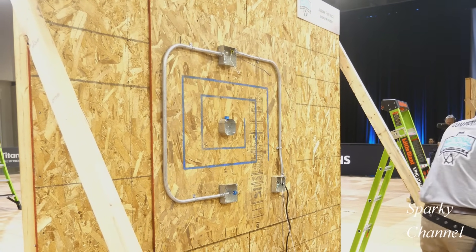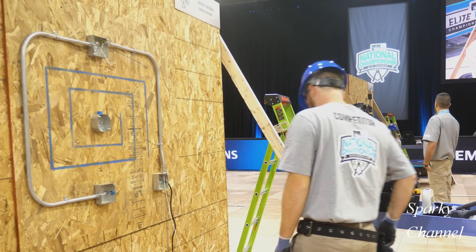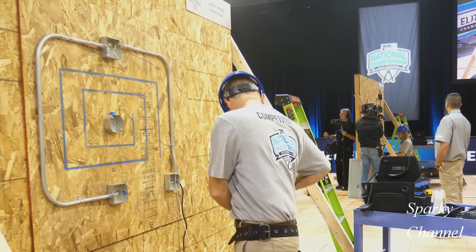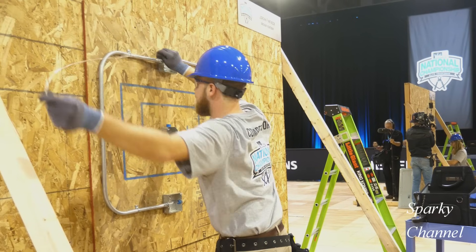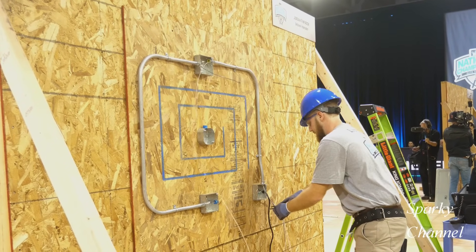Here we have an apprentice electrician presented with a dilemma. He is participating in the Ideal National Championship 2021, where the winner is going to win $40,000. First, I'll explain the dilemma.